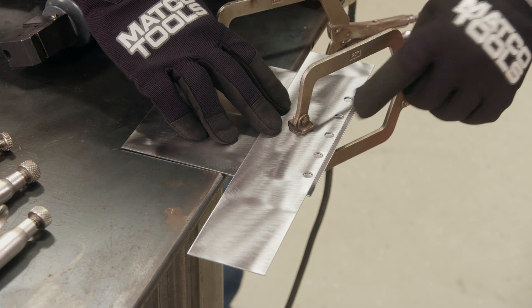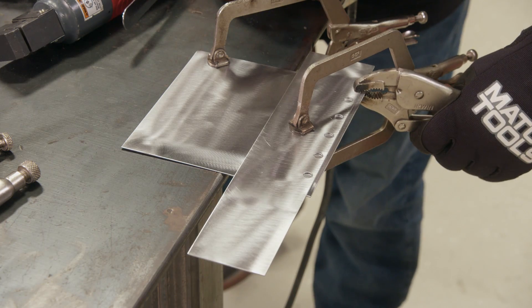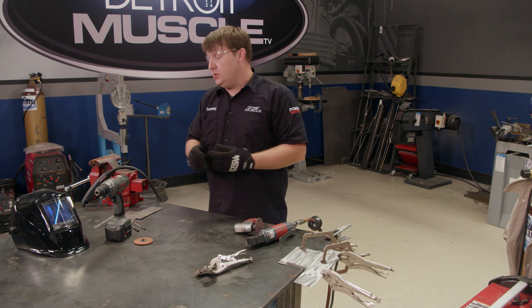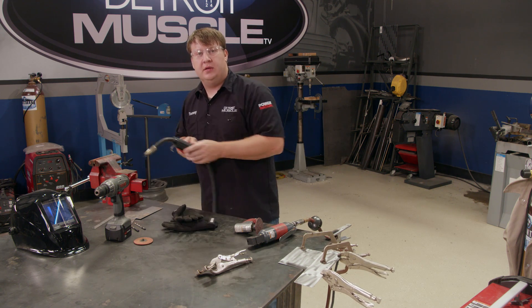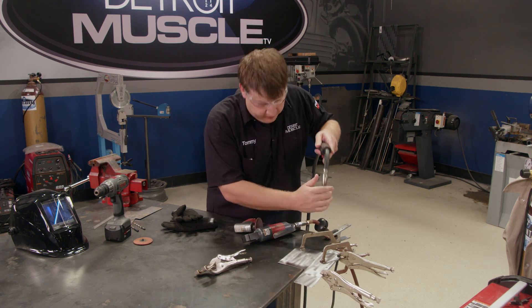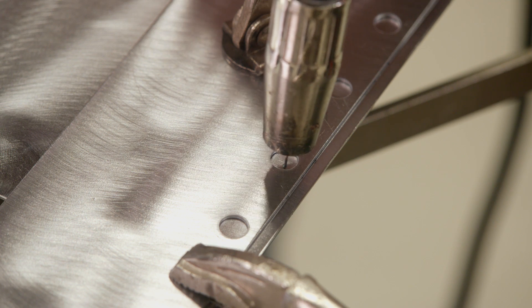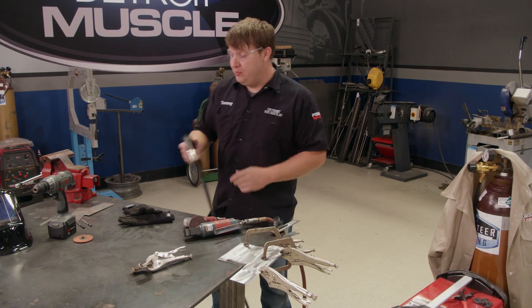With a few clamps you can hold everything nice and tight with no gaps. Before we start throwing all those hot sparks, I'm going to demonstrate the procedure we're going to use for welding. It's a lot like when you're at the buffet getting some soft serve — what you want to do is start a puddle right here in the middle and then circle around filling up the void. It's that easy. All right, now it's time to burn some wire.